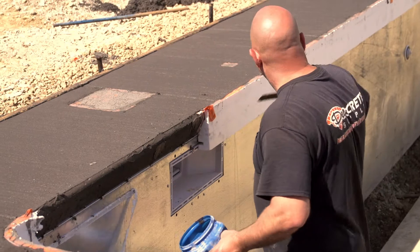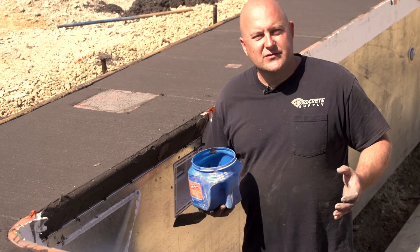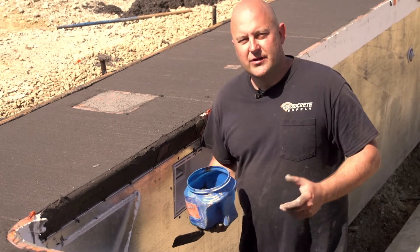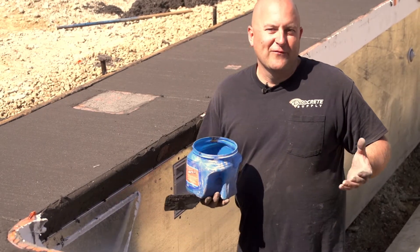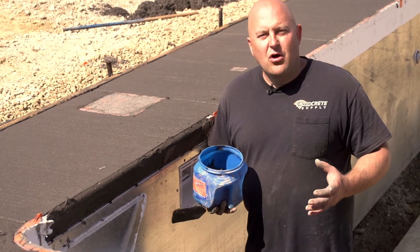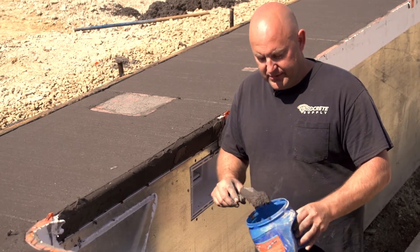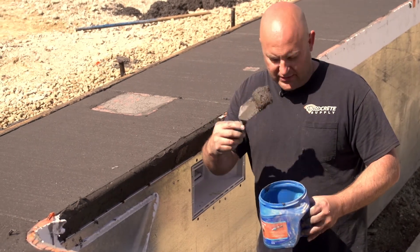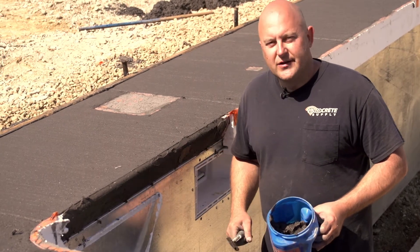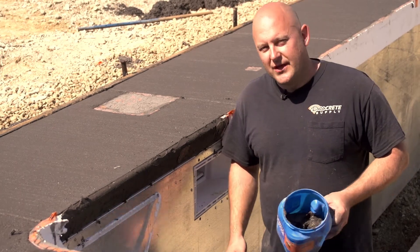Obviously I'm not going to rub this whole thing with the margin trowel all the way around this whole pool deck. In a couple weeks we're going to be showing you how to make a tool to be able to do this stuff, but you'll have to wait for that one. That's all for this week's technique of the week - real easy to do, drill some holes in the bucket and use it to fill your holes. Hope you guys enjoyed this, we'll see you next time on technique of the week. Thanks!